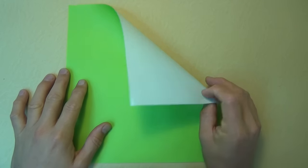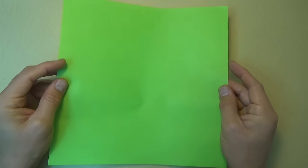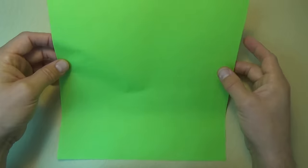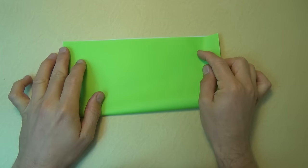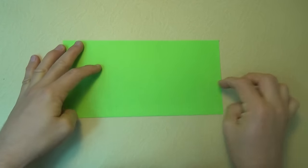All right, so for this model, I'm going to use a 10-inch square of Kami, but you could use any size square and any type of paper. So for a flasher maze that's green on top, let's begin white side up. And let's fold in half, and let's fold in half again. Try to make really precise folds and crease sharply.